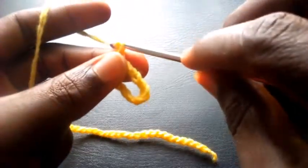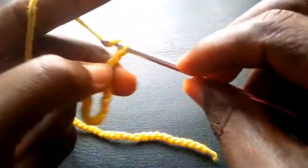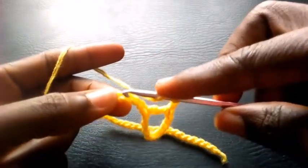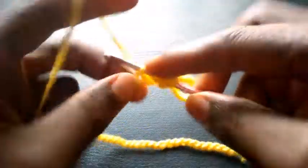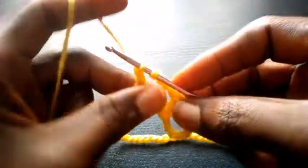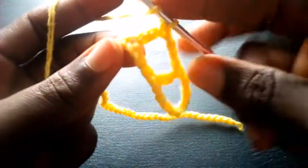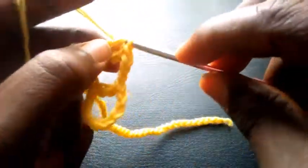Now I chain three: one, two, three, then yarn over and insert into the fourth loop with a triple crochet. Then I insert into this same loop again with another triple crochet.